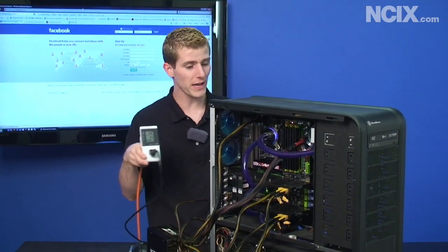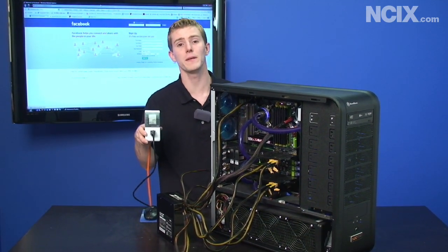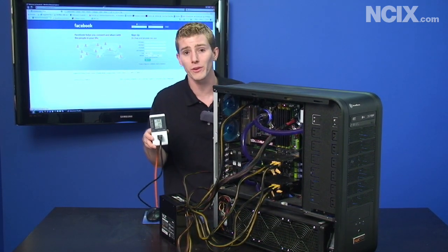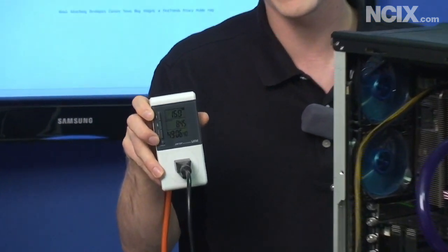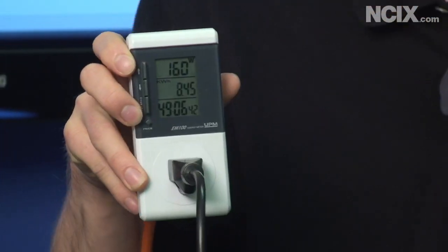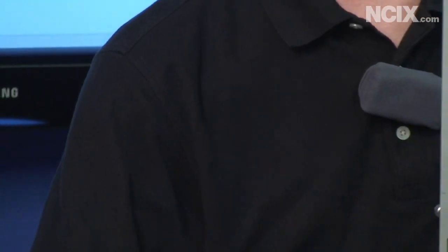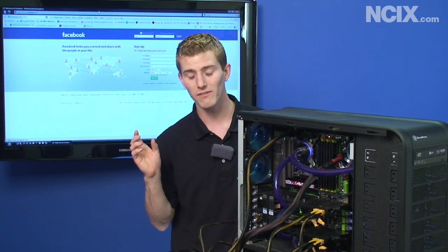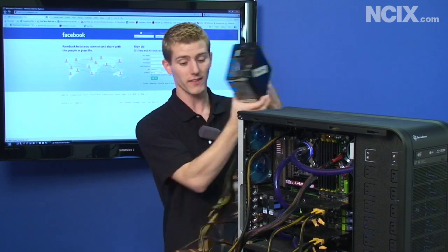We've got the Z-Series Frankensteined into the computer now and we're looking at a significant drop in power consumption. Running our idle scenario with Internet Explorer open and not really doing anything, we're at 160 watts — that's a 15 percent improvement in power consumption at idle. So if you leave your computer on 24/7 just idling all year, you're going to save 15 percent on the power bill for your computer.